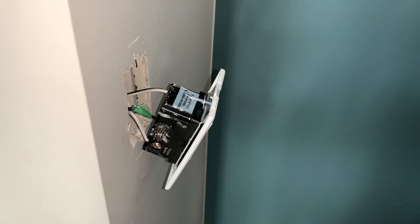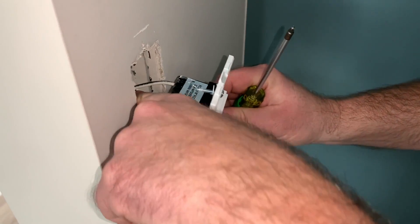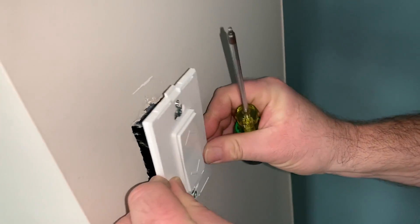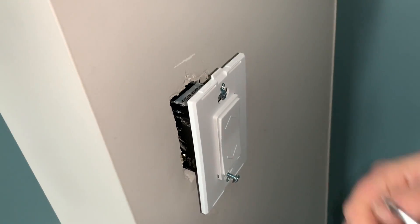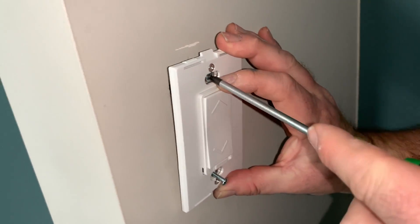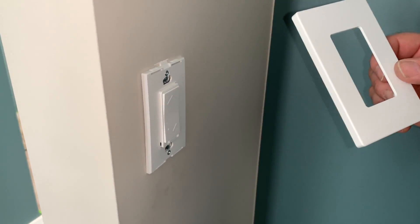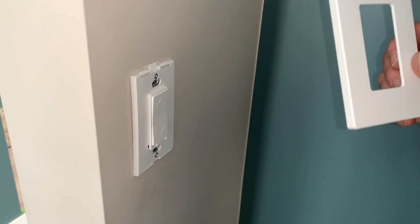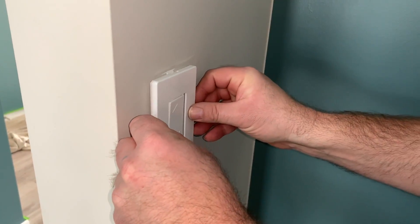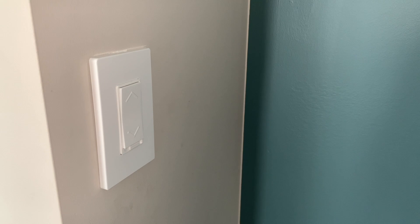As you're putting the switch back into the gang box, neatly tuck your conductors — don't just jam it in. Make sure things go in nice and smooth, tucking everything towards the back of the box so the switch fits. Line up your screws and get it installed back into the gang box. This particular smart switch has a screwless trim plate that simply snaps over the switch.